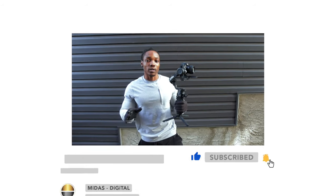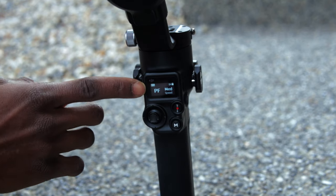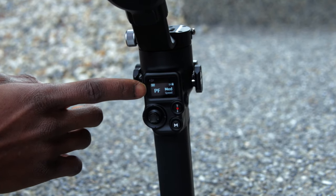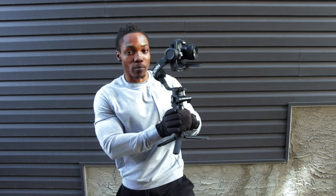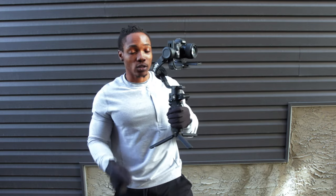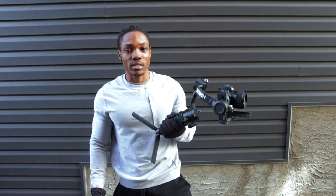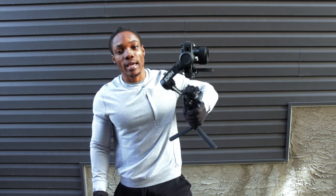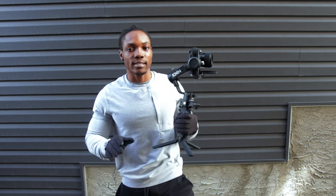Now I have my gimbal powered on. The first thing I noticed is that I'm in PF mode, which is just pan follow mode. Pan follow mode basically allows the gimbal to follow you only along the pan axis, so your hand grip movement responds only along the pan axis. If you try to do anything with the roll axis or the tilt axis, it's just going to stay in position. There's no shortcut to get to pan follow mode.